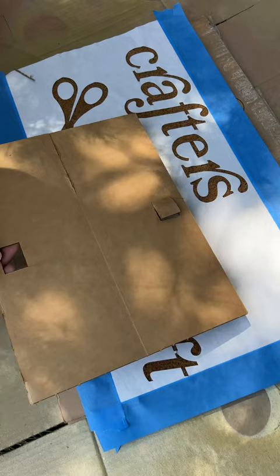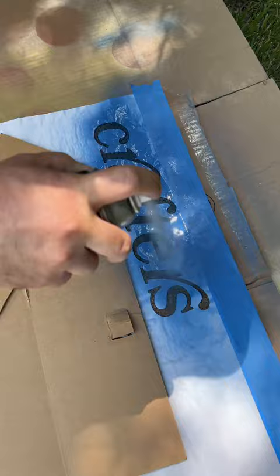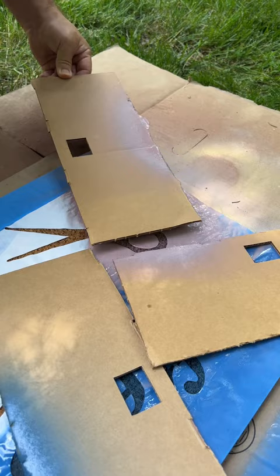We're using Krylon Fusion all-in-one, which is our favorite because there's no need to prime. It gives you bold and vibrant colors on so many different materials and surfaces. A great tip if you're using multiple colors is to use pieces of scrap cardboard to lay over the stencil as you work.